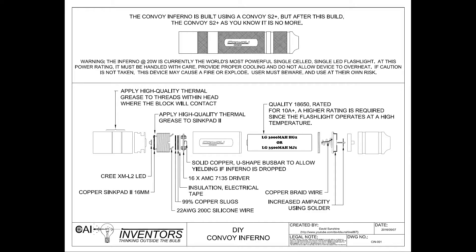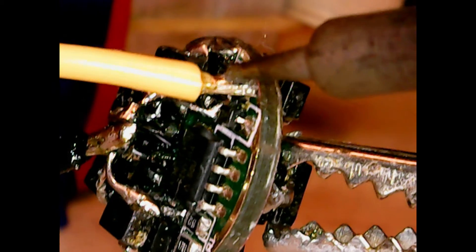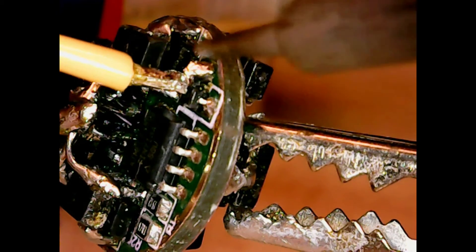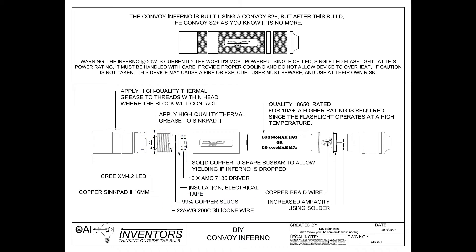If you try to make this, be very careful and do it at your own risk. If anything shorts with a high-powered lithium ion battery, it could cause explosions or fires. So be very, very careful. You want to use 22 gauge 200 degree silicone wire. If you use 80 degree wire or something less, it's going to melt and burn itself out. So you have to use 22 gauge 200 degree silicone wire.